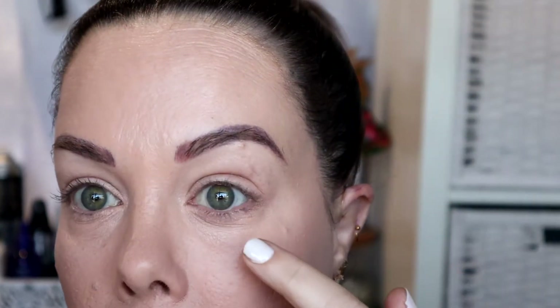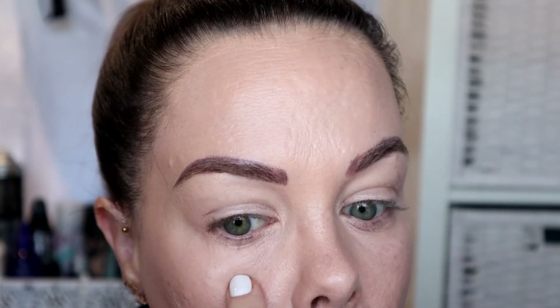Okay guys, so it's been probably a good five minutes. I'm going to zoom in a little bit. Can you see under here? It's already creasing. So I haven't set anything yet.